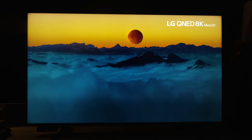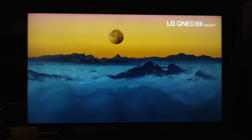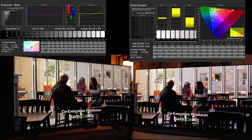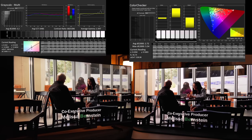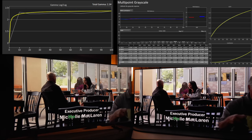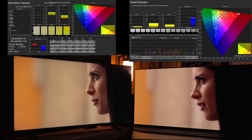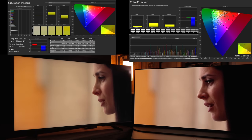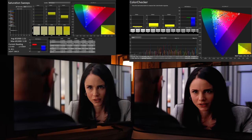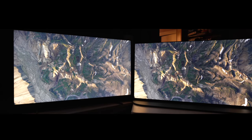Now let's talk about SDR. SDR on this really isn't that bad. Out of the box in filmmaker mode, color accuracy averages under three — that's pretty good. With just minor tweaks to white point, contrast, and lowering the brightness (because it is way too bright out of the box), we get the gamma dialed in to 2.34. Grayscale is fairly flat, and color errors drop to an average of 1.3. This was just very basic adjustment, and you can see next to the A95K that it's not that far off.